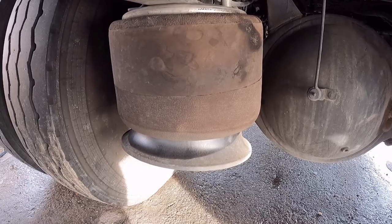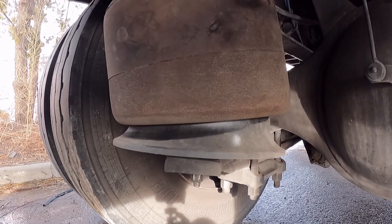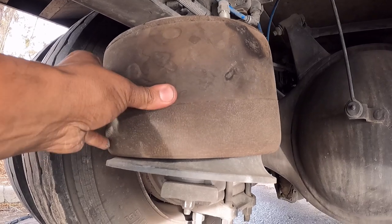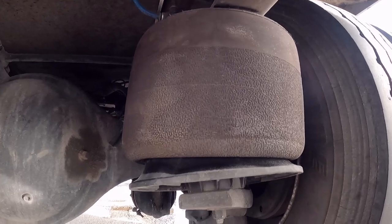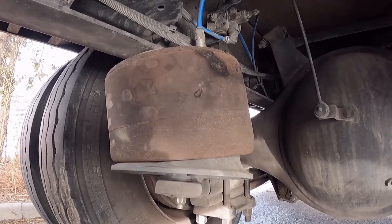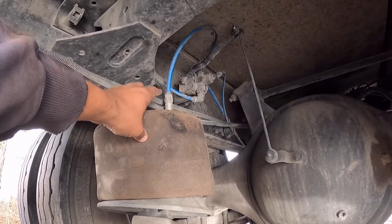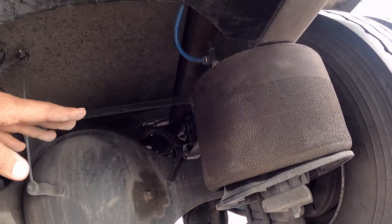I've been under here for three minutes and we've already lost air. This side is slower — it's not leaking as fast. What I'm going to do is unhook these, try to put a plug in this, and then we'll actually use the good airbag to lift up the rear of the truck. The rear is not loaded, so it should work just fine.